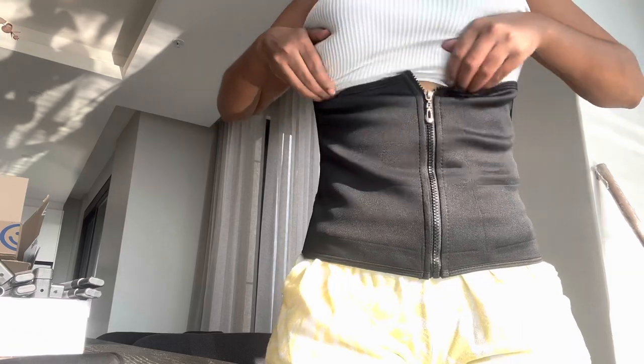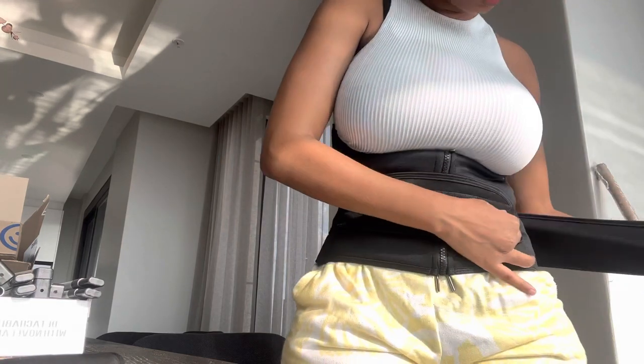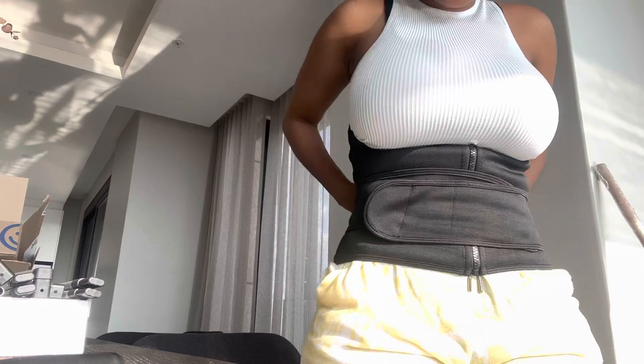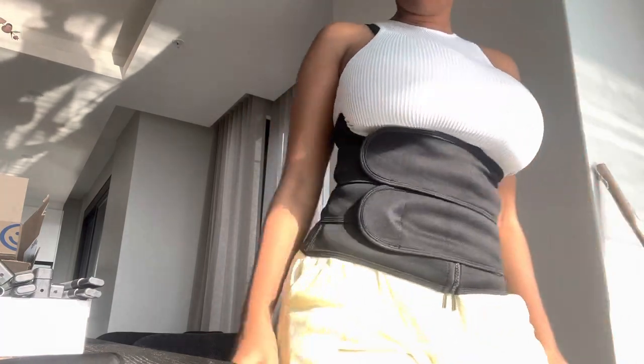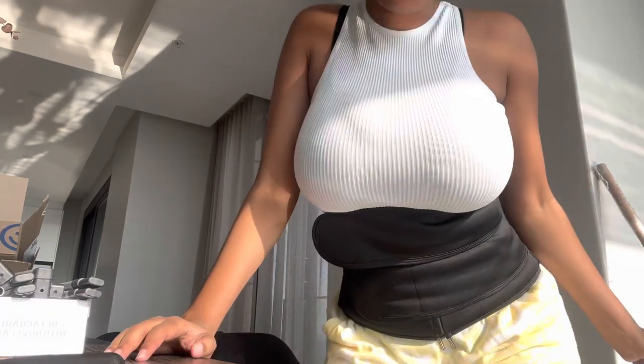It actually kind of is big. You're gonna have to find a way to make it smaller. Okay, it kind of is tight but it could have been tighter. White waist, white waist, baby — period!